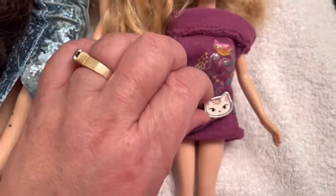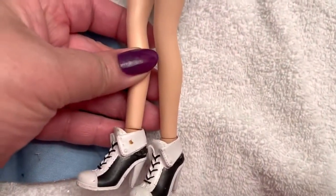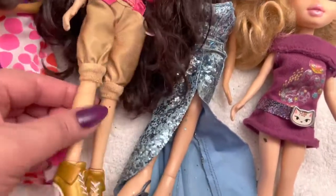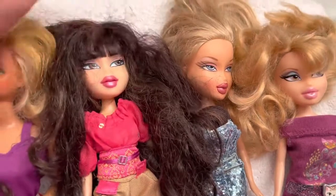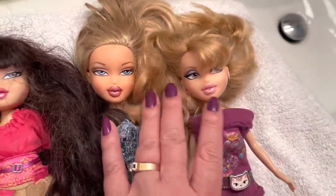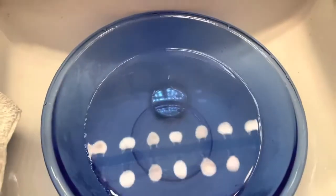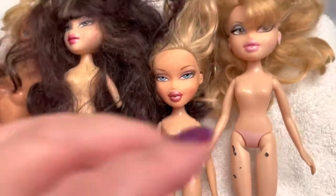This one was thrifted with a cute little dress with a kitty cat print, and these are the shoes on this doll. I'm going to strip the dolls naked and get them all cleaned. I haven't identified her yet — I really need to. If anybody knows who these dolls are, leave me a comment below and I would truly appreciate that.